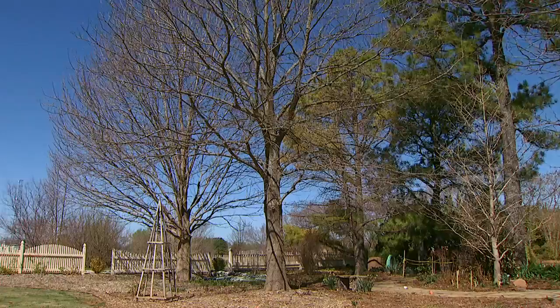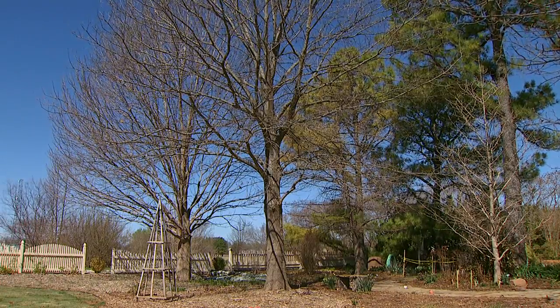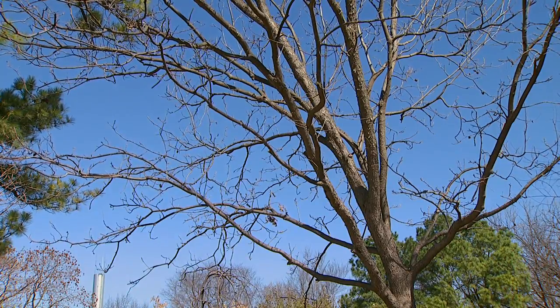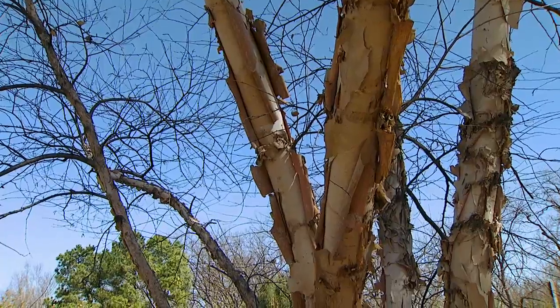Pruning in the late dormant season also makes pruning decisions easier because we can see the full branching structure without it being obscured by leaves. And pruning at the proper time can help us avoid certain disease and other problems.